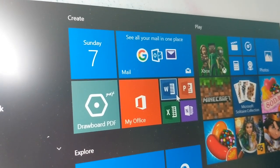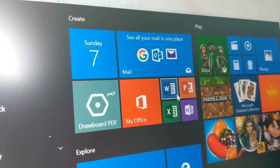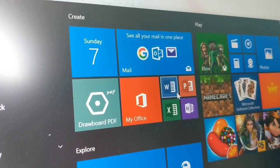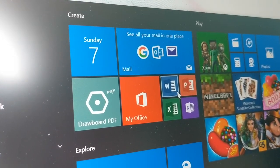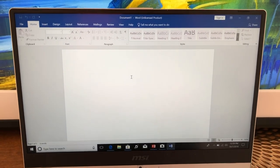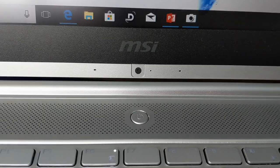I use a Windows computer in my day job, but an Apple MacBook Pro in my home life. The Windows computer I have at work runs Windows 7, so it was a treat to play around with Windows 10 Pro. Things are easy to find, and it comes with the Windows suite of productivity software, including Word, Excel, PowerPoint, and OneNote.